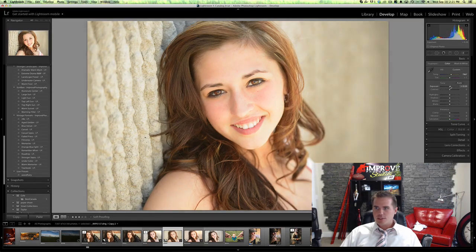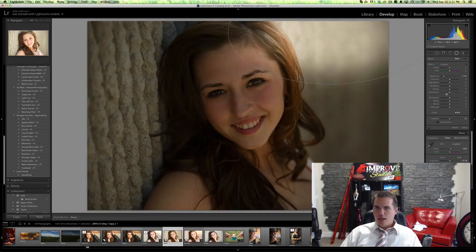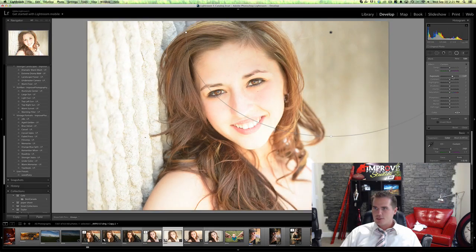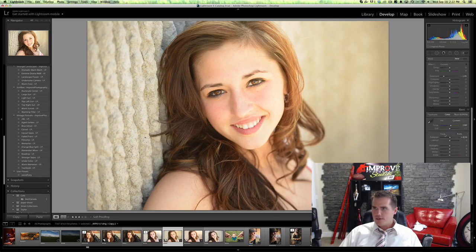I'm gonna give it a tiny bit more exposure — that's way too much. Then I'm gonna come with a radial gradient — this is only in Lightroom 5 — and I'm gonna make one big sun flare here. I'm gonna invert the mask, bring up the exposure in that area, and then warm up the white balance back there to make it look more like it's a sun flare.